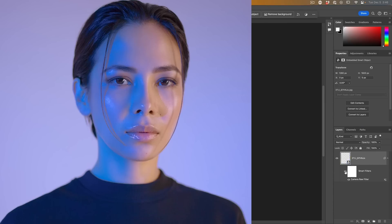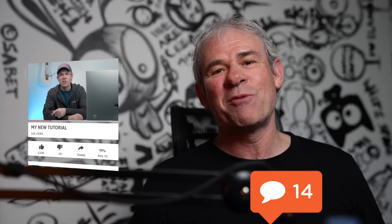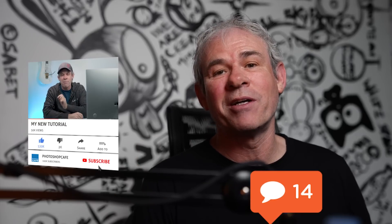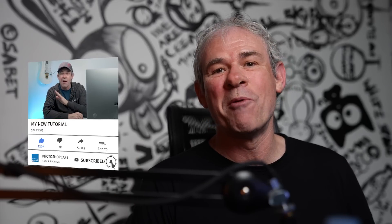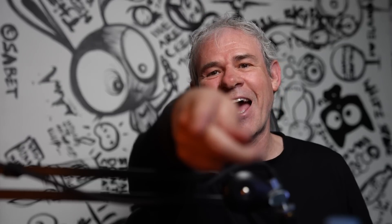Here we are — before and after. Drop a comment and let me know if you learned anything new in this tutorial. If we haven't met yet, I'm Colin Smith — welcome to Photoshop Cafe. Consider hitting that Subscribe button, turn on notifications, and you won't miss any of my tutorials. Until next time, I'll see you at the cafe.